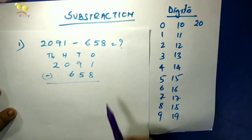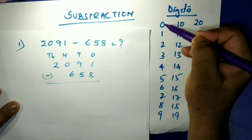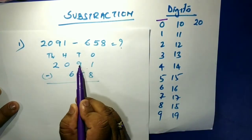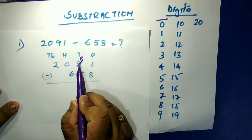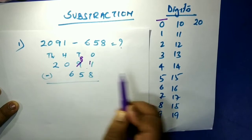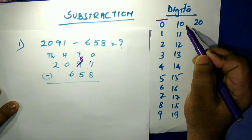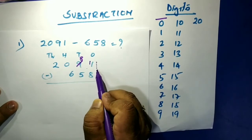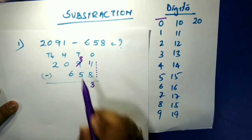Now in the ones place, you have one and need to minus eight — you can't do that. So we borrow ten from the next column. One plus ten is eleven. From eleven minus eight: eleven, ten, nine, eight, seven, six, five, four, three — that gives us three. Now the tens place: eight minus five equals three.